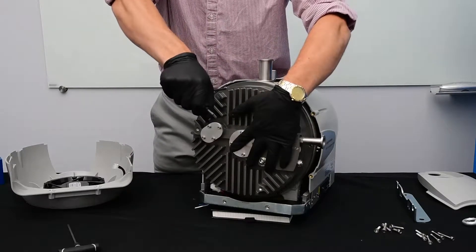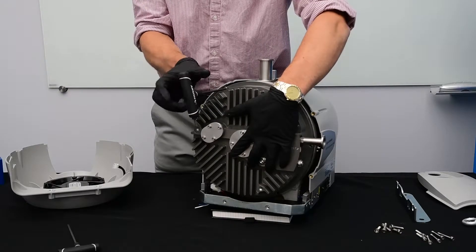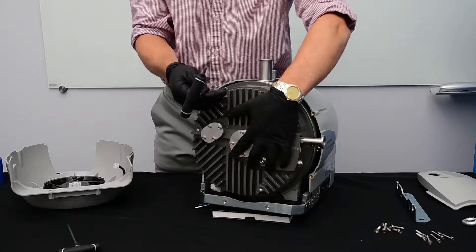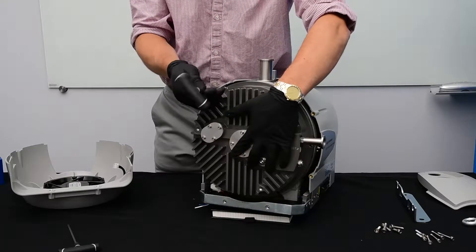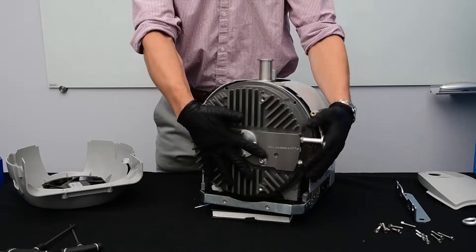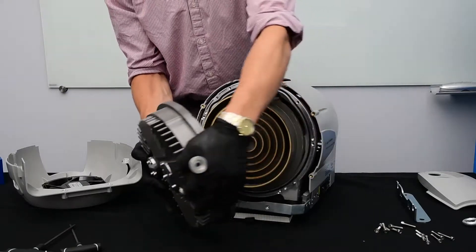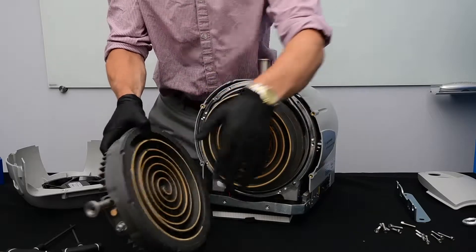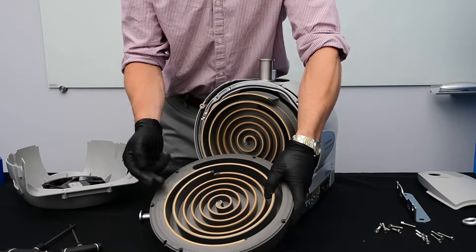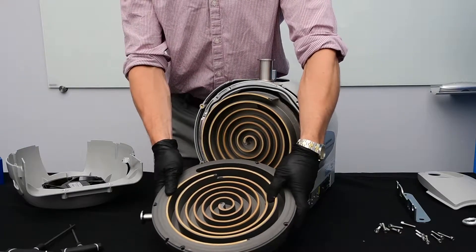Next, as I remove the last bolt, I'm going to support the outboard housing to make sure it doesn't fall. Now we can remove the outboard housing. We'll want to discard the tip seal as well as the o-ring as they will both be replaced in this tip seal change.